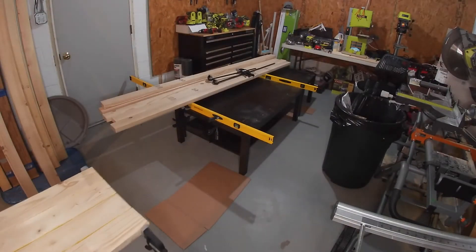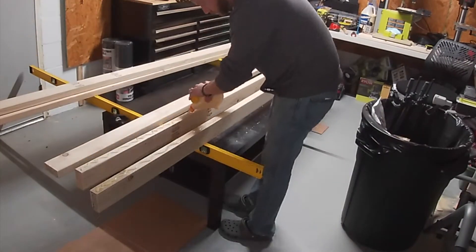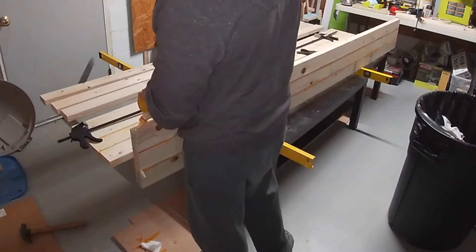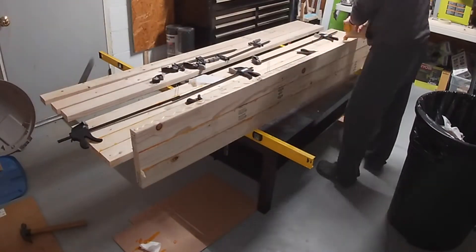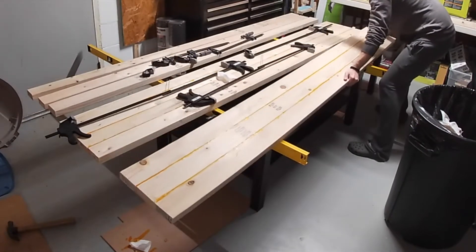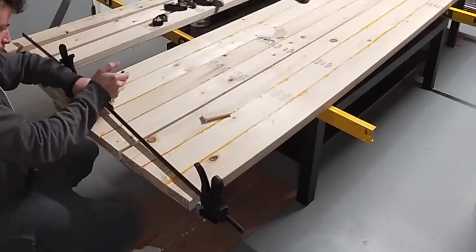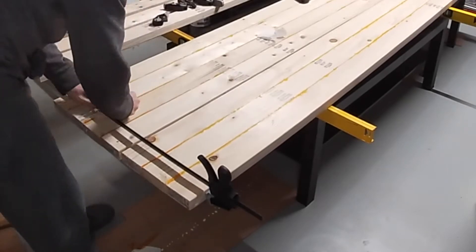I did knock over the camera, but it was fine — don't worry. To glue the two sections together, I used some vice grips to basically attach two clamps together, and it did work, but I don't recommend doing this. Just buy some bigger clamps — they really aren't that expensive.